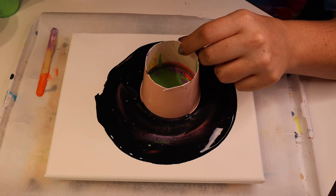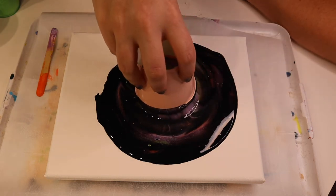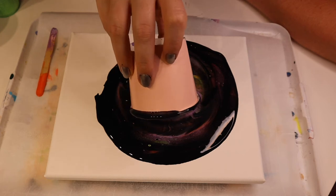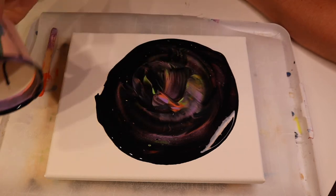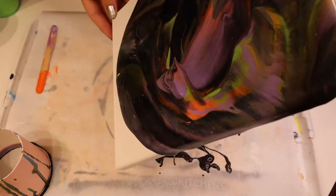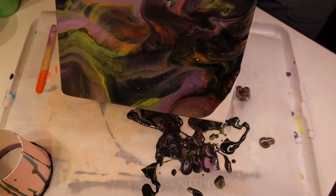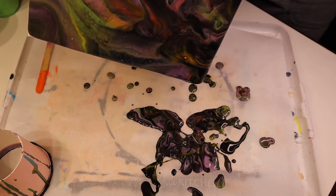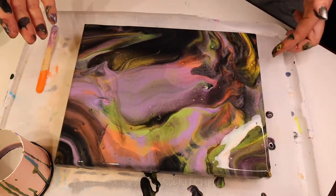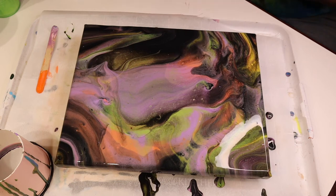We're even running low on battery. Let me kind of run that through there a little bit, make that do something. I've gotta tilt quick because my battery's low — so spooky paint pour number two.